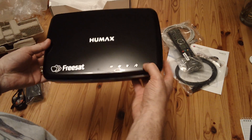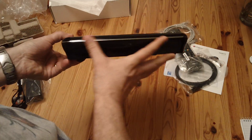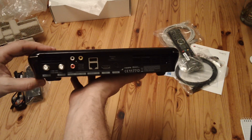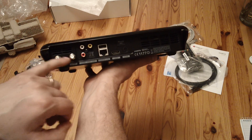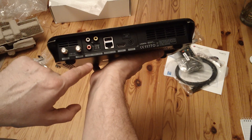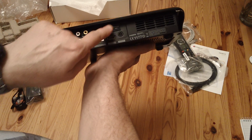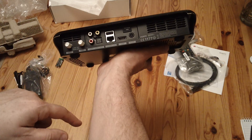There are buttons on the top rather than on the front like the old version, and it's actually quite a lot smaller. On the back, you've got the usual connectors: the satellite inputs — a dual channel one — various outputs including audio, video, SPDIF, Ethernet, USB, a warranty seal that must cover up a screw, HDMI, and the power input.